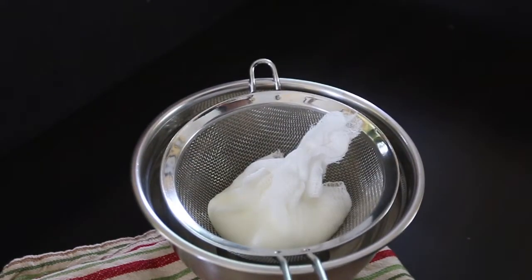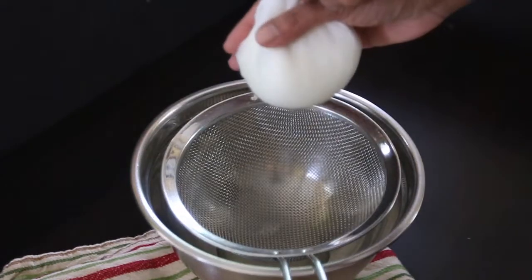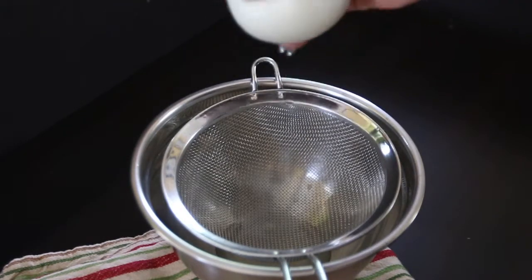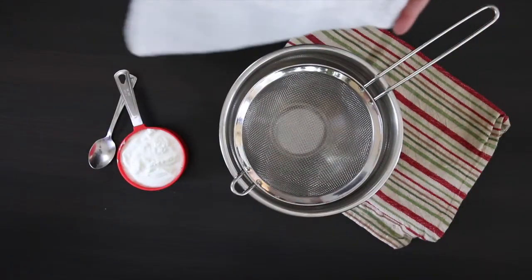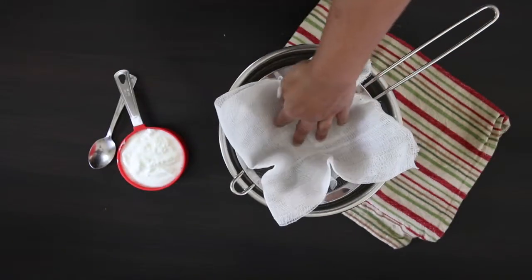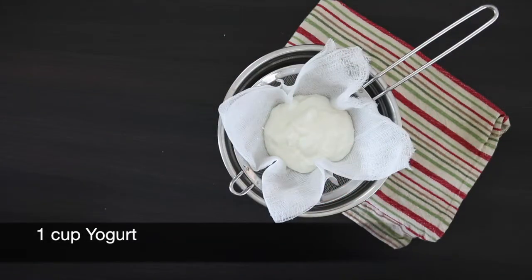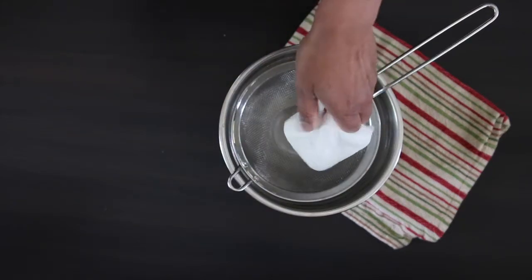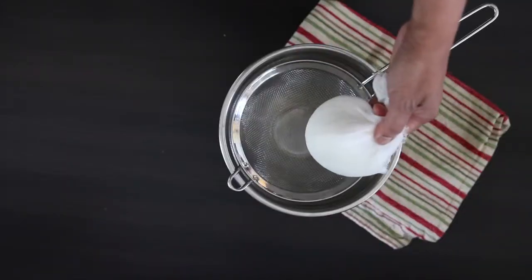I'm going to start with some hung yogurt. This is simply yogurt that has had all the water drained out of it, and it's great to use with recipes for the grill. I have a bowl here and a sieve over it, and I'm going to place an inexpensive cheesecloth over this — I've folded it so it's doubled. Add one cup of yogurt to this cloth, pick up the sides, and give it a gentle squeeze to drain all of the water out. I'm going to leave this aside to drain until I need it.